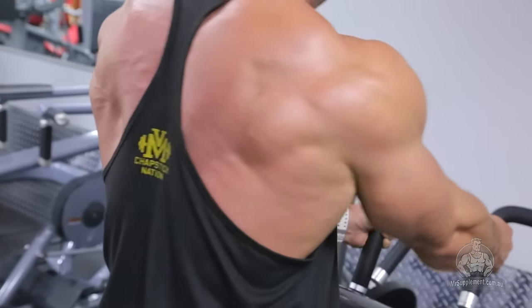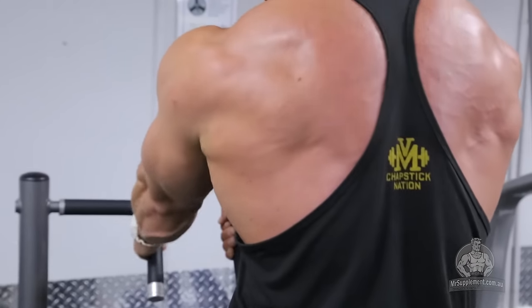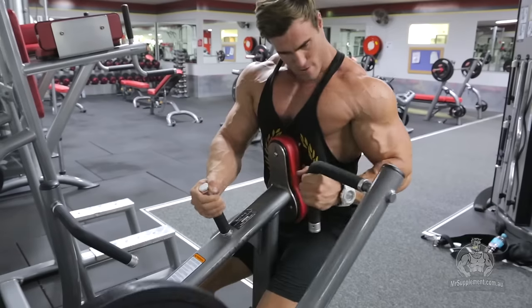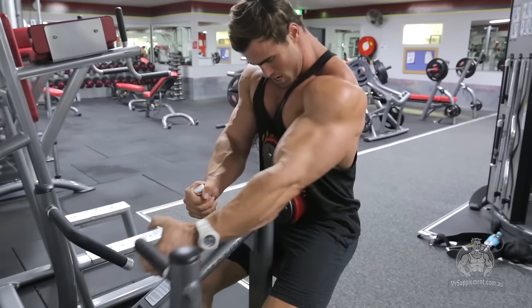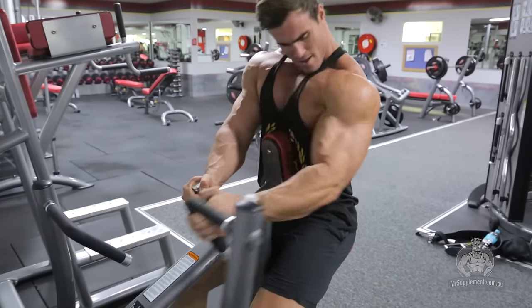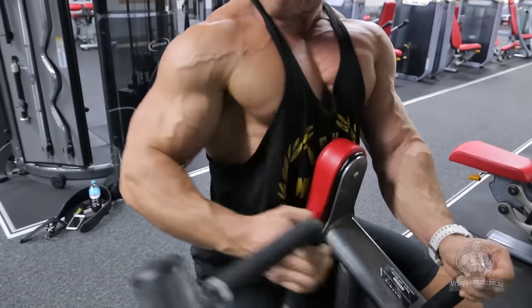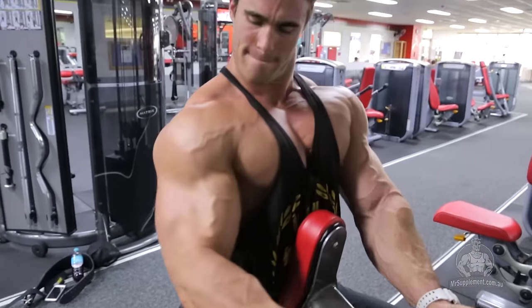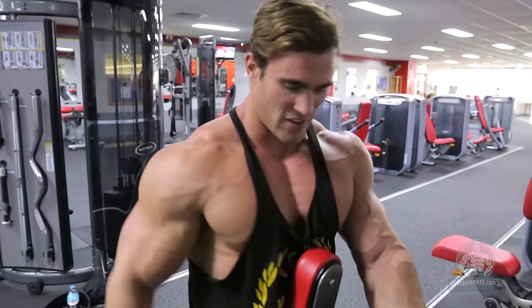I'm going to do three sets, in between 10 to 15 reps. I don't always stick to a specific number of reps, but I want to aim within that range with the weight. The tip here is just pull it up and squeeze it as hard as you can in your back. Each contraction, hold it for a second, then release under control.